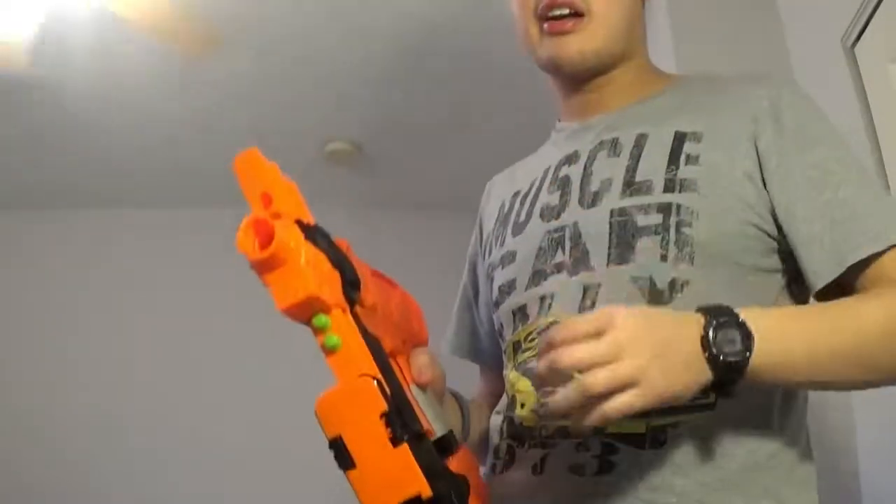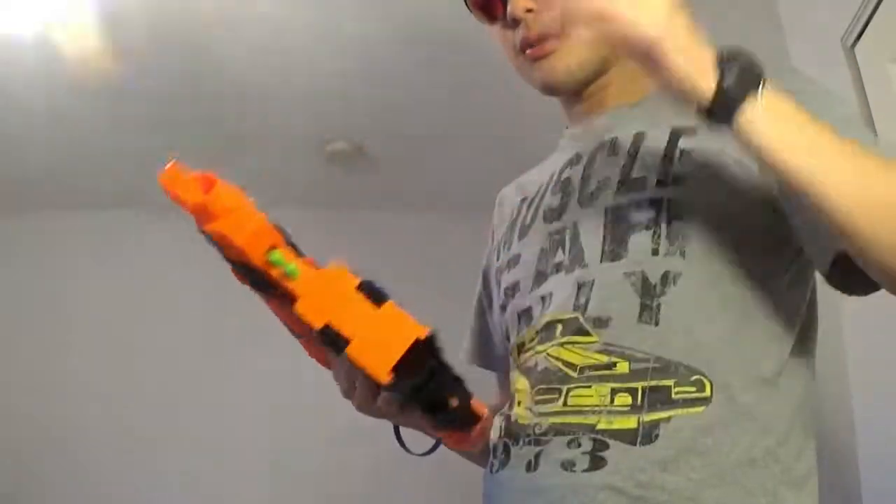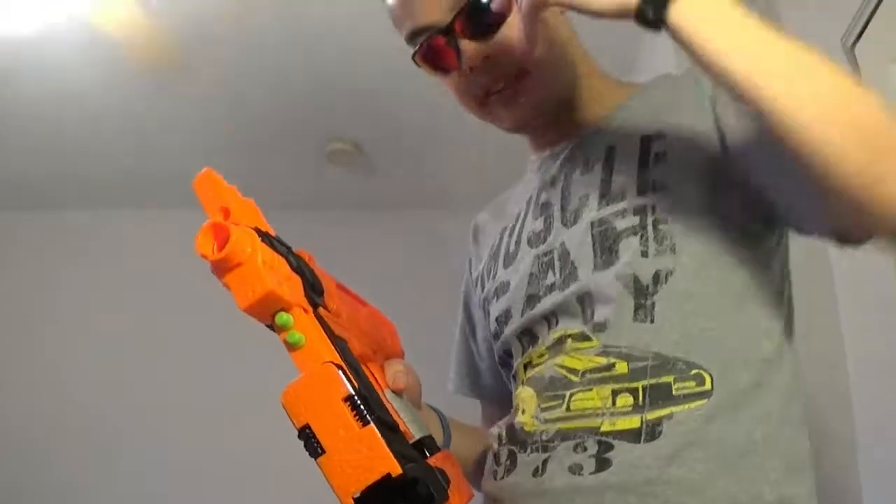If you line up with an empty hole on this clip and pull the trigger, it primes and skips the next dart, and then fires.